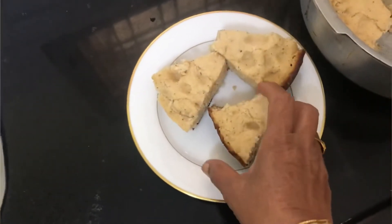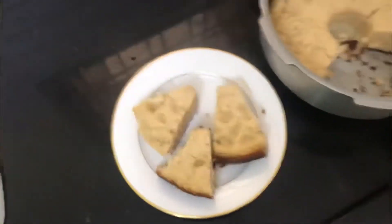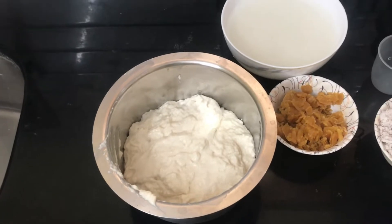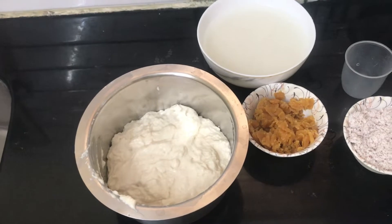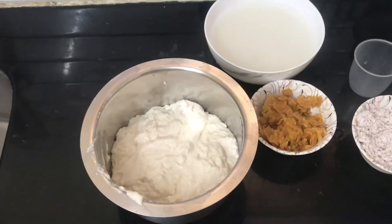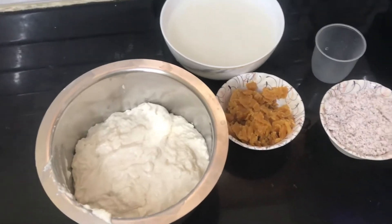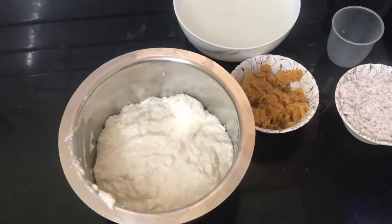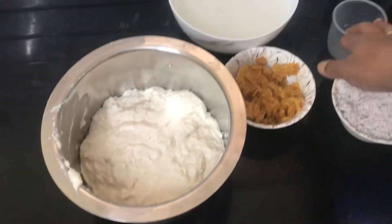Hello friends, I am Rekshmi. Welcome back to Rekshmi channel. Please subscribe to my channel. Today I am going to make a cake for you — I am going to make this for you in about 4 minutes.